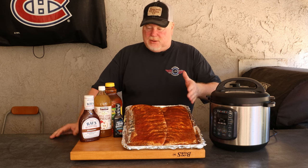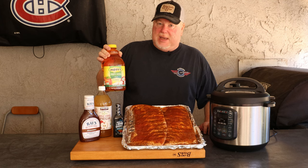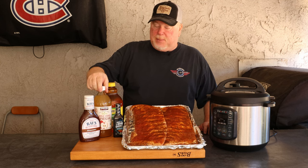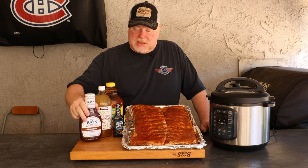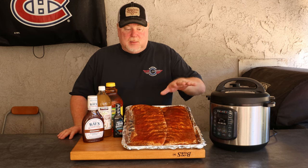I got these at Costco. This time we're going to use an apple juice base. Last time, when we did it in the slow cooker, we used Coke. This time we're going to use apple juice, a little bit of apple cider vinegar, and some liquid smoke. Just like last time, we're going to coat them in barbecue sauce and then put them under the broiler to caramelize that sauce.